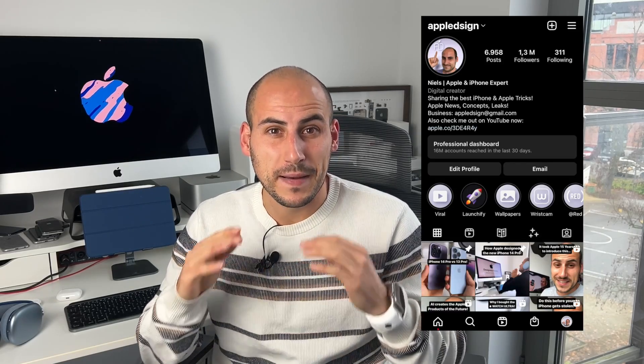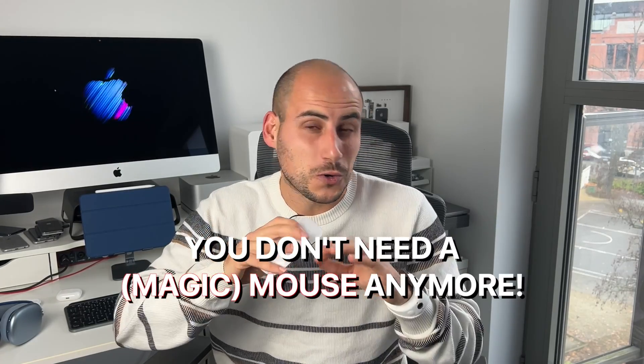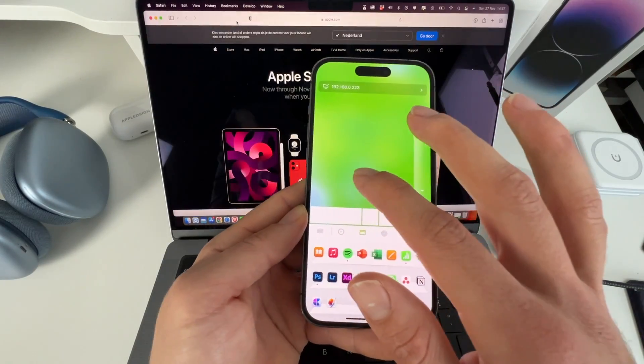Yo, what's up guys, Apple Design here, back with another video. In this video, I'm going to show you something even more amazing — you don't need a Magic Mouse or a normal mouse anymore. You now have the possibility to use your iPhone as a magic mouse on your Mac.